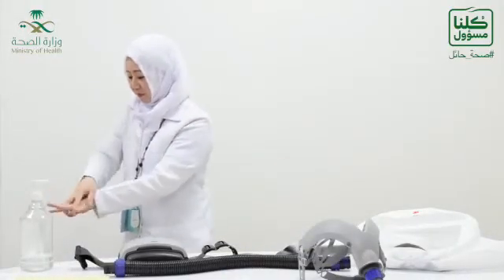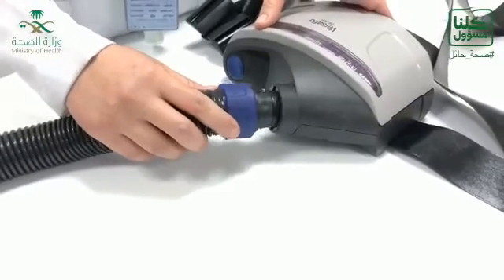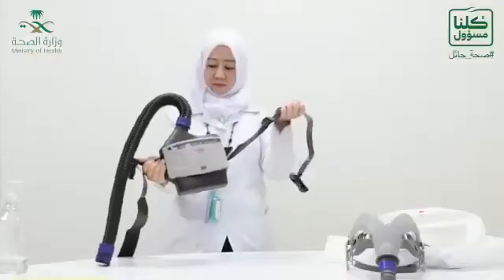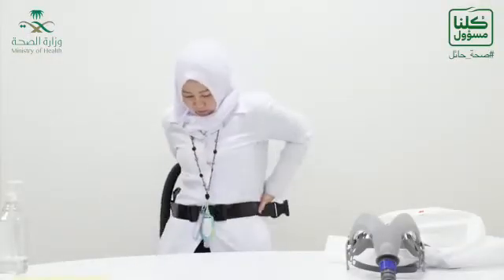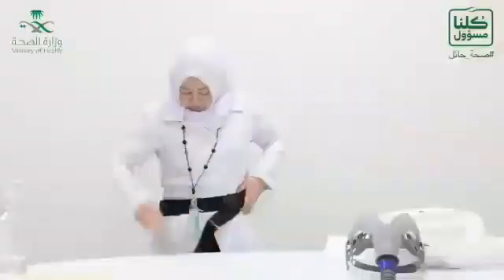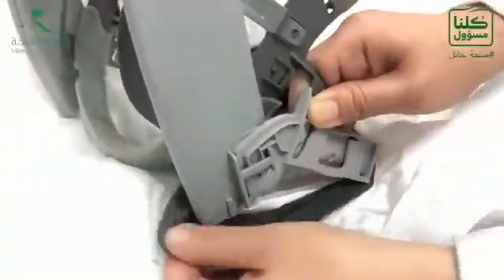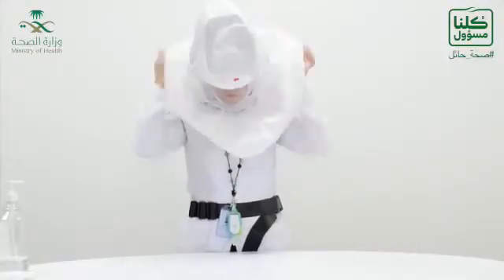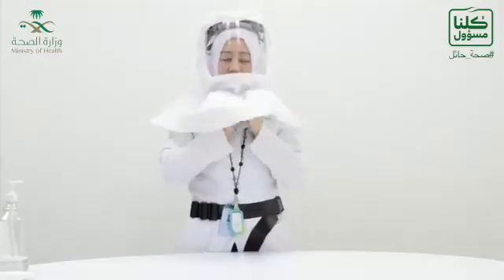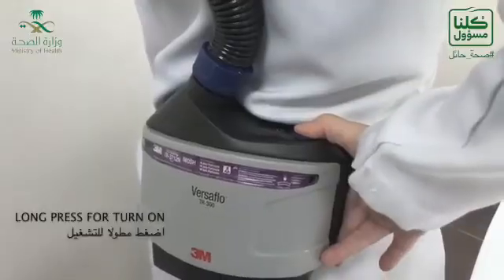You have to do hand hygiene before you start donning. Now you connect the breathing tube into the air blower, then adjust the belt according to your waist size — it has to be firm. Now you can adjust the hood with the head suspension by looking at the clip that you can see in the video. Then you don the hood and connect the breathing tube. Now you can turn on the power.